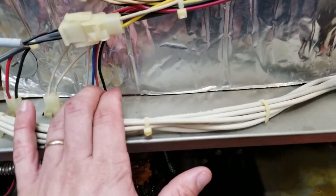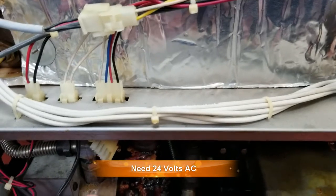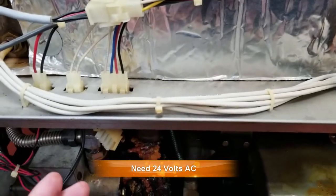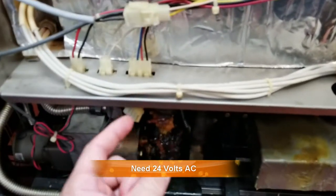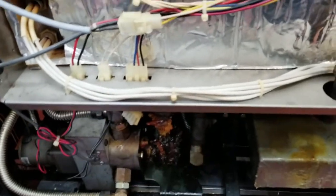If you're getting 24 volts and the valve is not moving, you have a bad drain valve. If you're not getting 24 volts AC anywhere, then you need to change the controller. In this case I already tested it — I was getting 24 volts, so the problem is the drain valve itself.